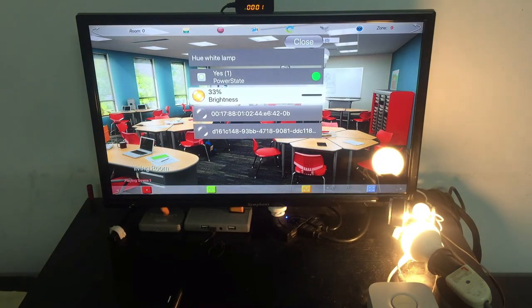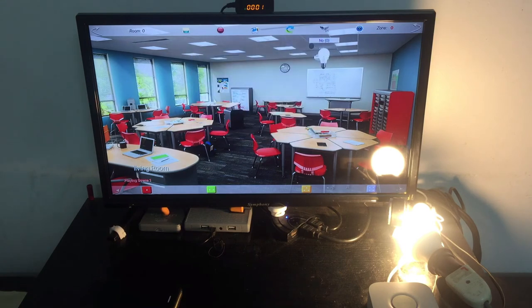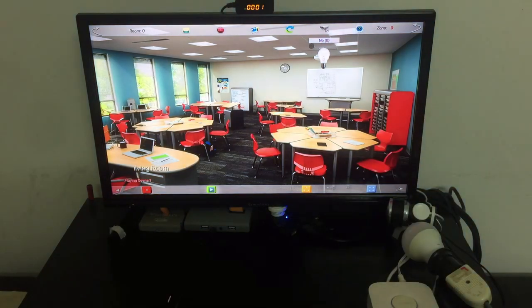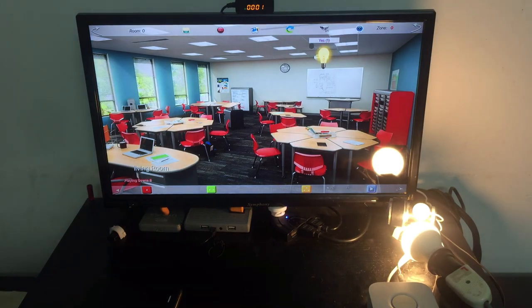I set the third scene to 100% brightness and record it on the green button. Now I can recall any preset: the red one returns the light to off; green gives 100%; blue gives 37% — or around 50%. You can even see color shading on the dot indicator which takes the hue color, though my bulb doesn't have color.